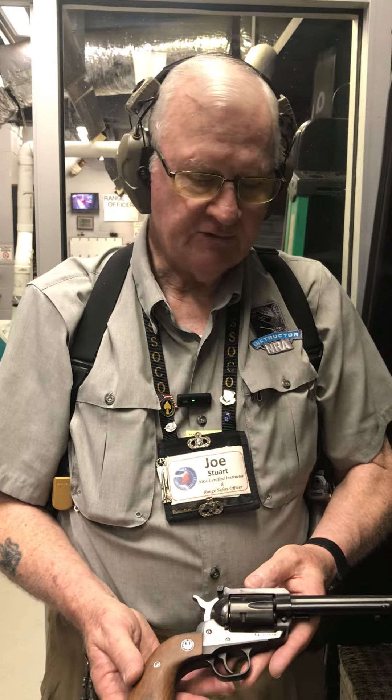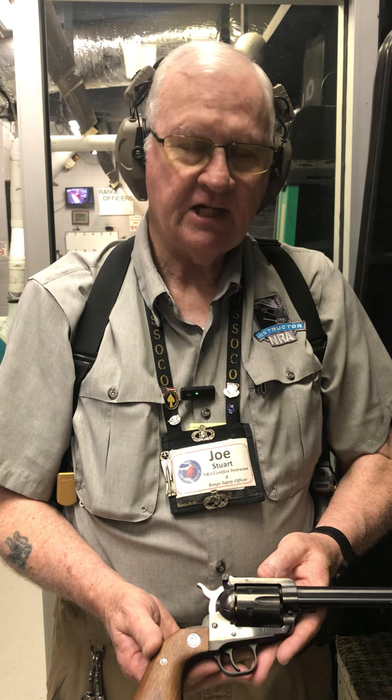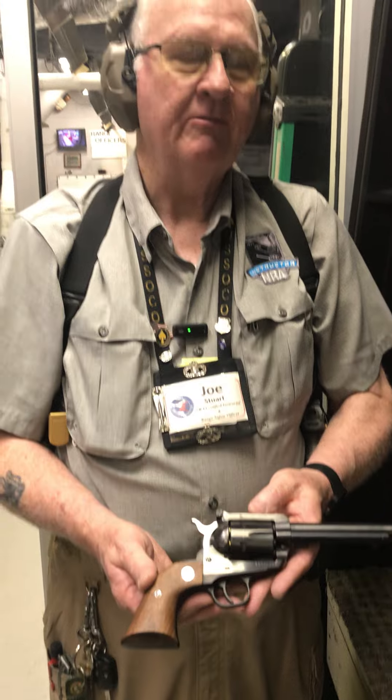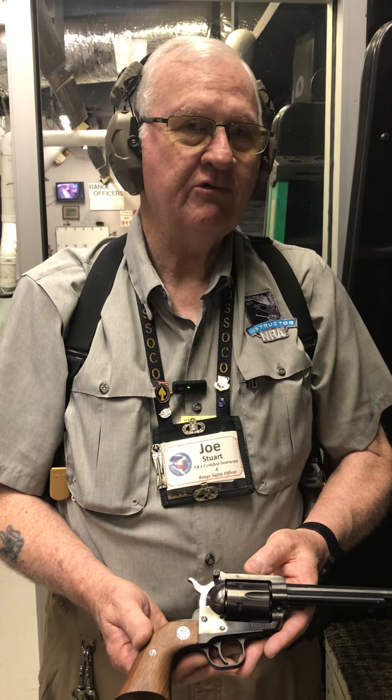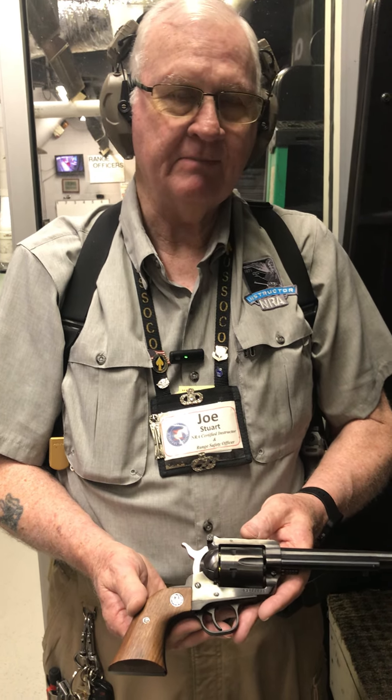Thanks for joining us today here at Larry's on North Memorial Parkway. Be sure to stop by and shoot with us — we're here from 10 until 6, Tuesday through Friday, and Saturday 9 till 4. Until we see you here at the range, stay armed, stay safe. Bye bye.